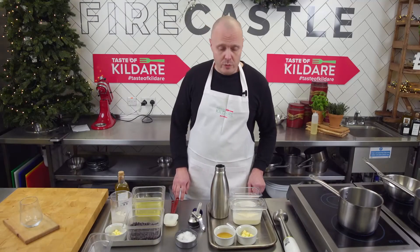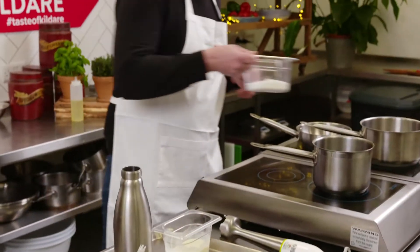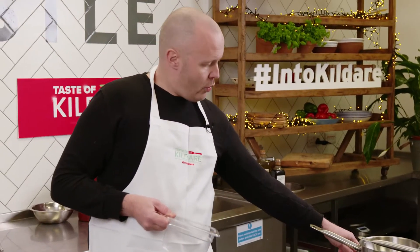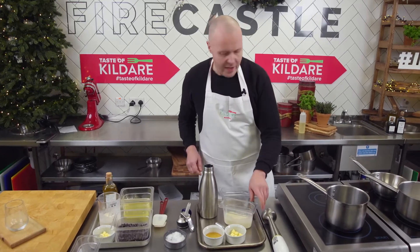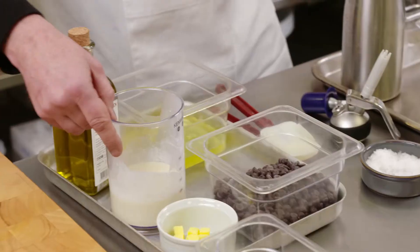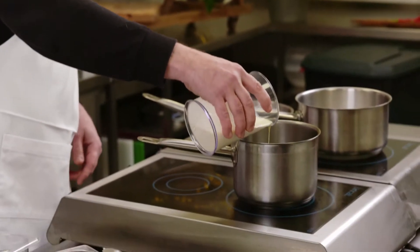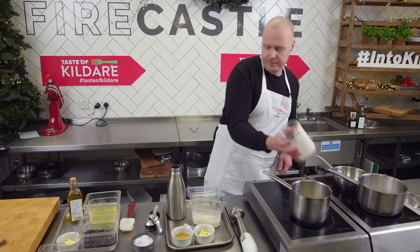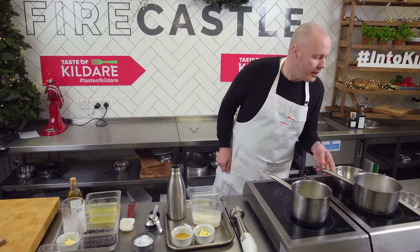Today we make a warm chocolate mousse with some whiskey butter caramel. We start with the caramel first: 225 grams of sugar on medium to low heat so it starts to slowly caramelize. Then we start the chocolate mousse part: 275 grams of dark chocolate and 225 grams of cream — we need to bring the cream to a boil first. Keep the sugar moving lightly so it doesn't burn in the corners and caramelizes evenly.